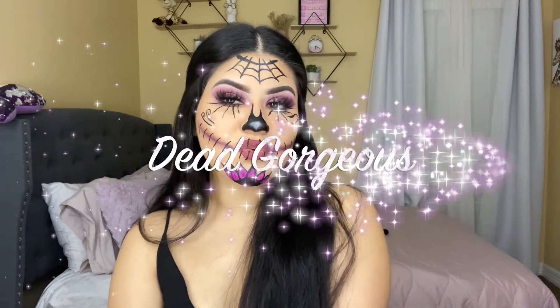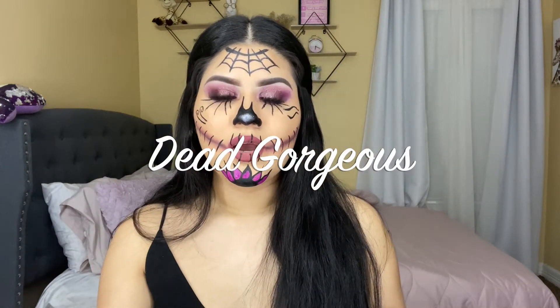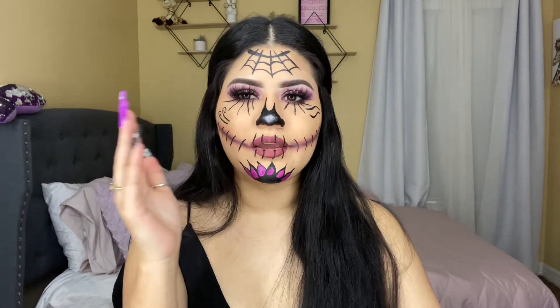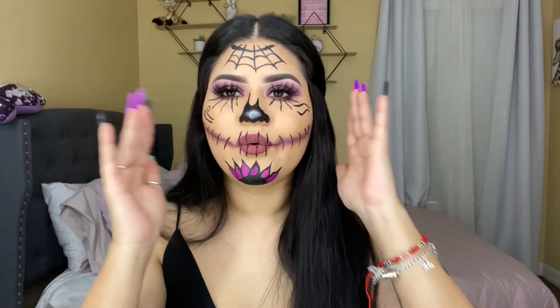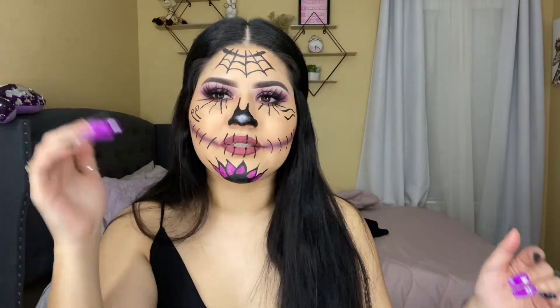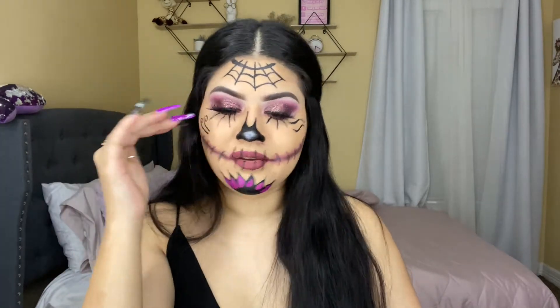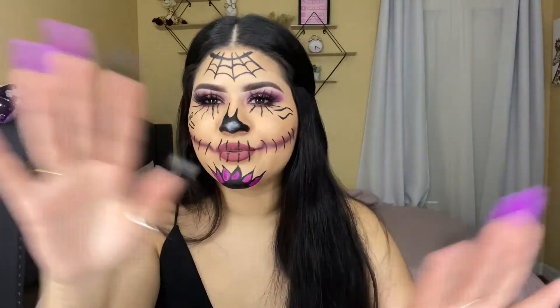Hello guys, welcome back to my channel. Every time I record a video, my look clashes with my nails — I just needed to say that.